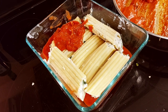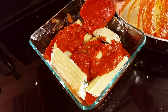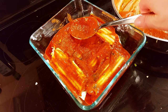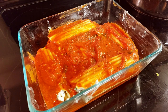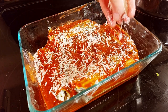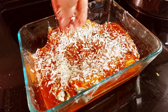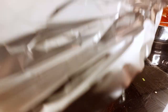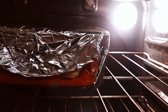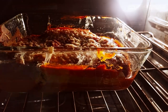We're just going to add our tomato — I should say rosé — sauce on top, just spreading the sauce. Adding our vegan parmesan on top, and we're adding some vegan mozzarella on top as well. We're adding our foil on top. Cook the manicotti covered for 25 minutes, then remove the foil and cook it for an additional five minutes.